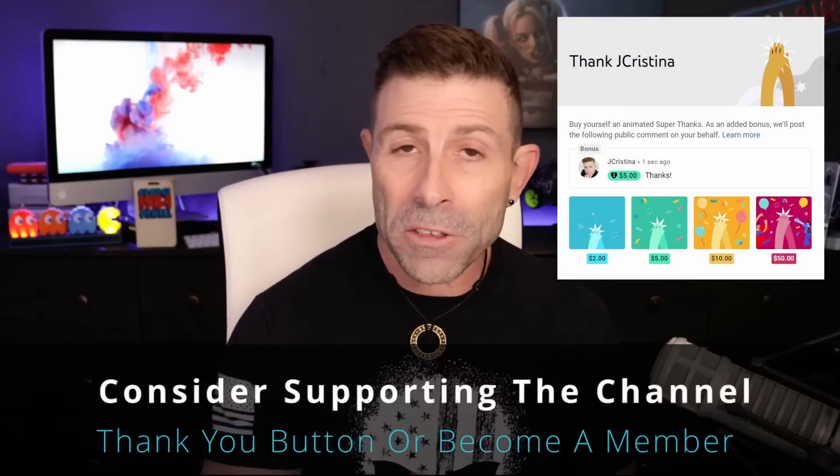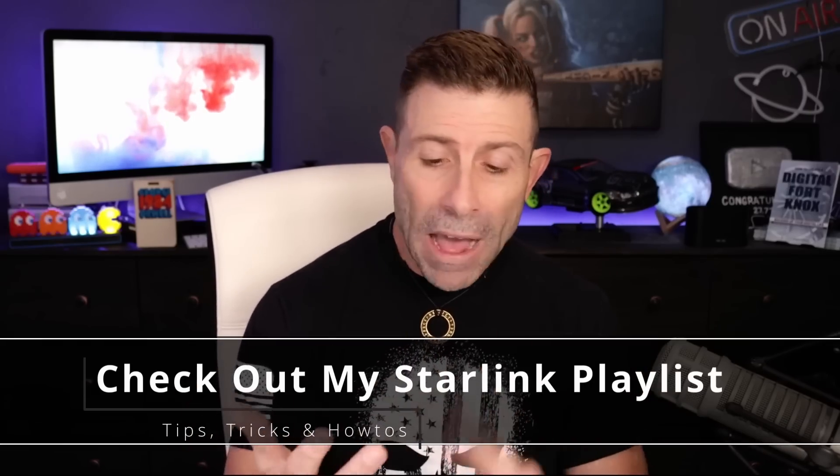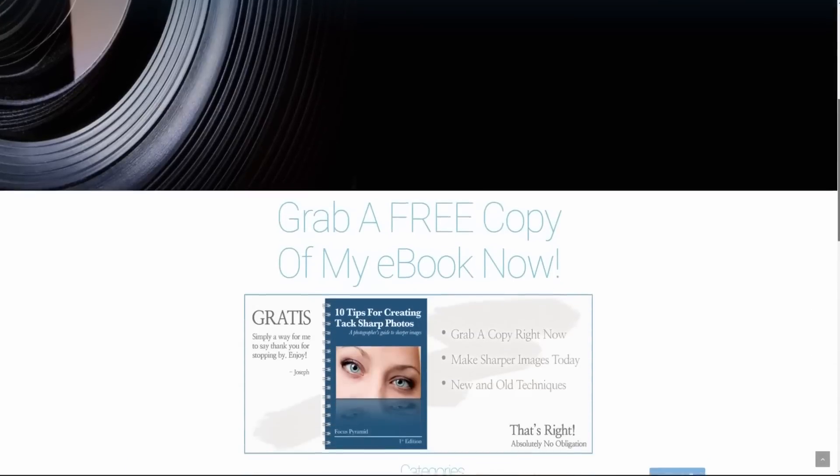Guys, if you found this video interesting or helpful, consider throwing it a thumbs up. Don't forget to subscribe and click the notification bell. There's a thank you button below if you want to support the channel, or even better, become a member. If you want more Starlink content, I have a playlist with over 130 videos — helpful how-tos, tips, tricks, what to do, what to buy, what not to buy, all that stuff. Go check out that playlist and head over to jchristina.com where you can find all the photography tools I've invented over the years.